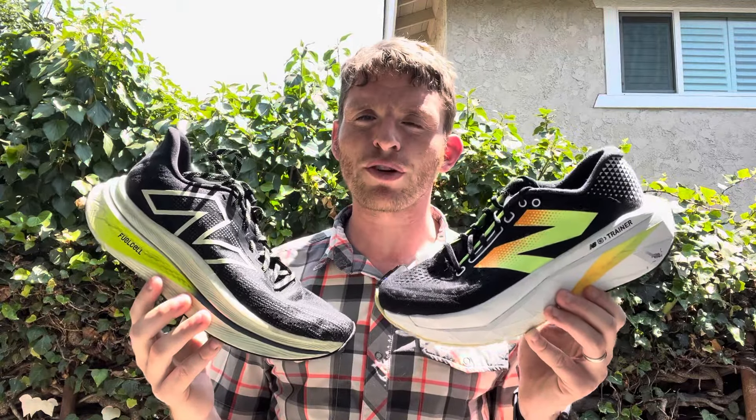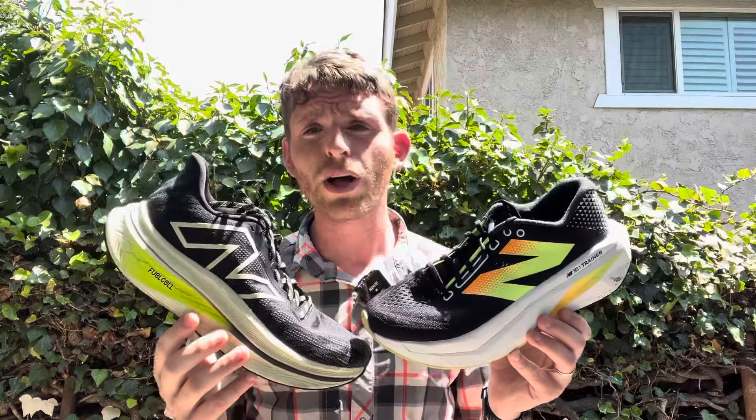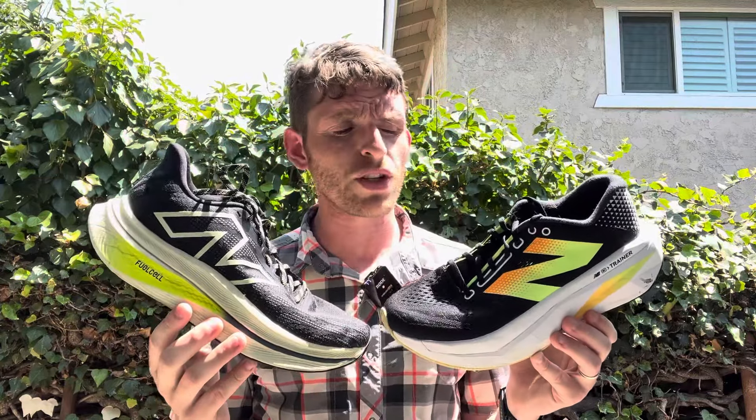Hey everyone, Matt here from Docks to Running. Today we're going to do a comparison review of the New Balance Fuel Cell SE Trainer Version 2 and the New Balance Fuel Cell SE Trainer Version 3. I was really lucky to get a pair of Version 3 on a recent visit to Running Warehouse with a bunch of other awesome people, and there are some videos out there you're going to see really, really soon.